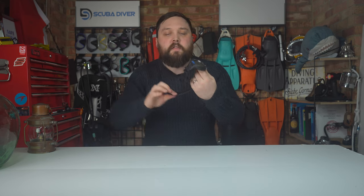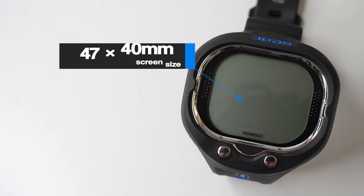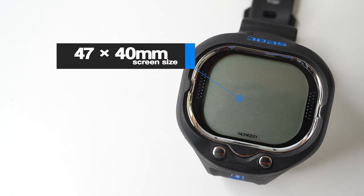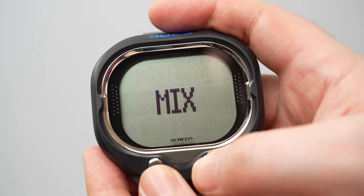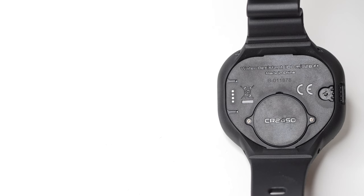The computer weighs 134 grams — really nice and light. It has a traditional oversized watch buckle with an elongated strap for thicker exposure protection, so if you're wearing it over a dry suit or a 7mm wetsuit you've got plenty of strap to ratchet it down. The LCD screen measures 47 millimeters by 40 millimeters and it's a mixture of segment and dot matrix display — segment at the top and bottom, dot matrix down the center.